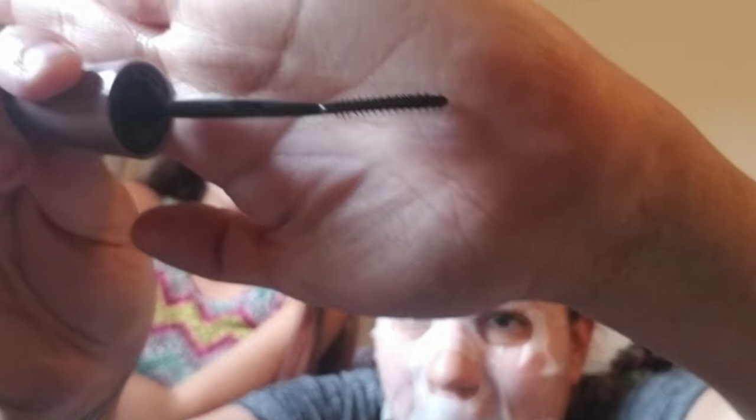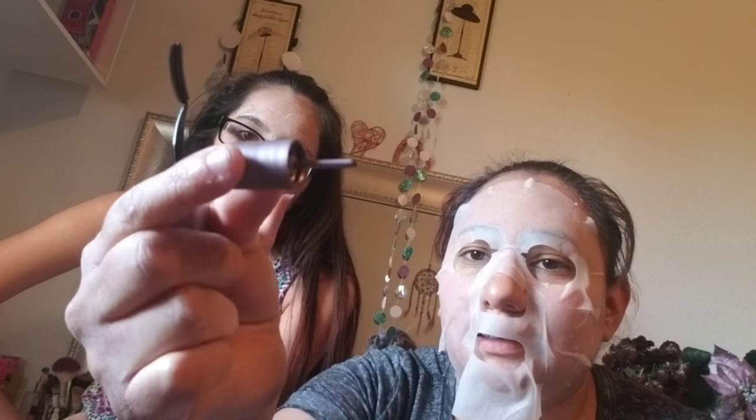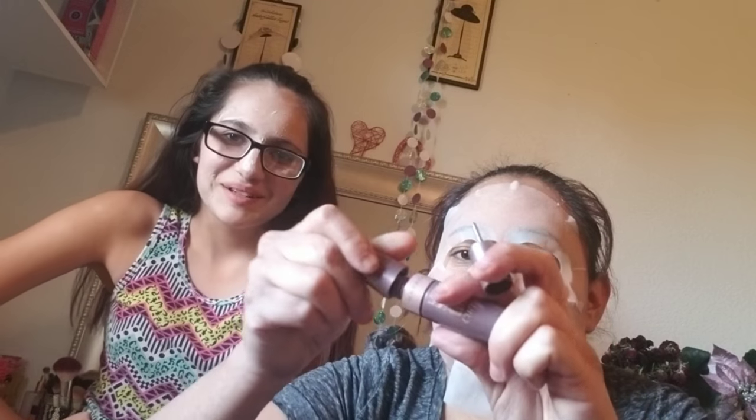Then the next thing is this Maybelline mascara. I'll show you the wand. I put it up there because it's taller than me — don't judge, I'm short. That's what the wand looks like. It's Maybelline, it says lashes, I don't know, curve. I'm gonna try this, that's pretty cool.